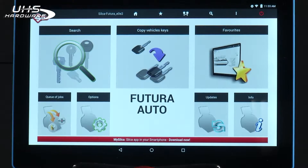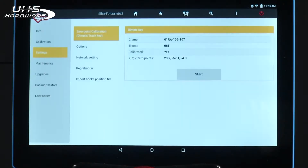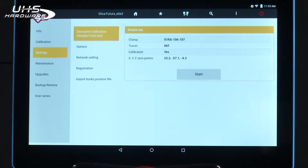Occasionally the machine will need to be calibrated, so let's walk through the calibration function. From the Home menu, select Options. Under the Settings section, you should see zero-point calibration dimple track key.